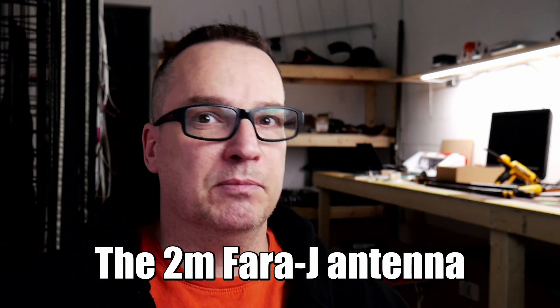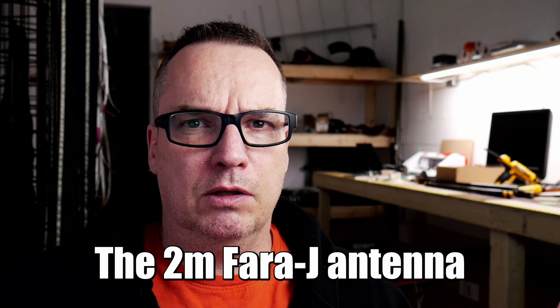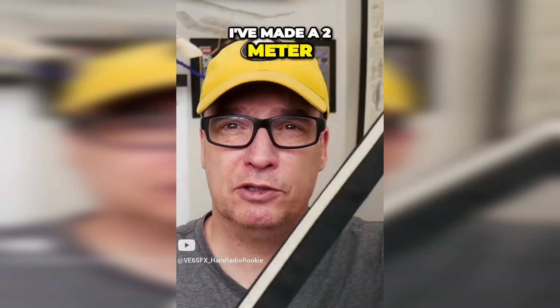I've been called out on social media — rightfully so. Somebody was saying they'd like to see how this performs in 70 centimeters, and in my infinite wisdom I said I never claimed it worked on 70 centimeters. I've made a 2 meter / 70 centimeter antenna out of fabric. I want you all to understand that it is more important for me to produce an antenna and give you designs that actually work than it is for me to be right.